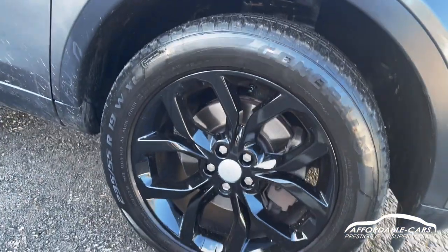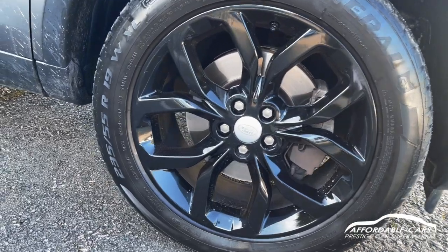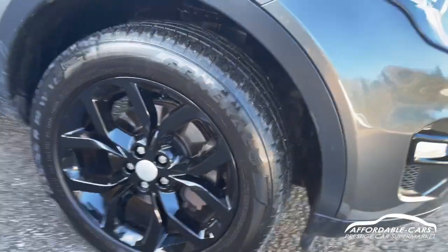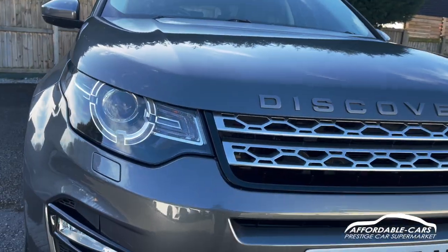Going down to the alloys, you've got the 19-inch multi-spoke alloys — or the Y-spoke alloys as you call them — finished in black, looking really nice. Going to the front, you've got your Land Rover LED headlights.